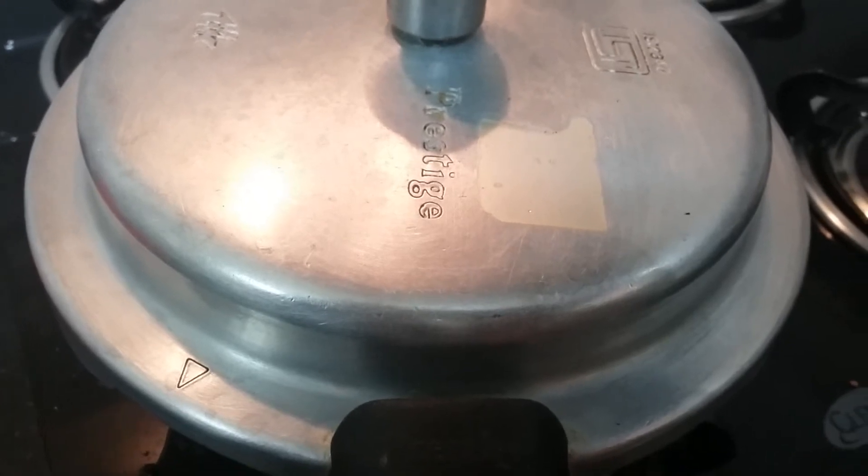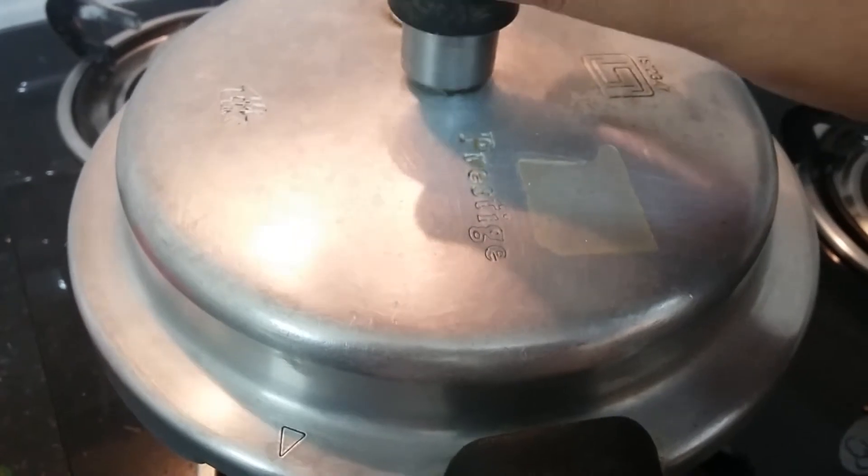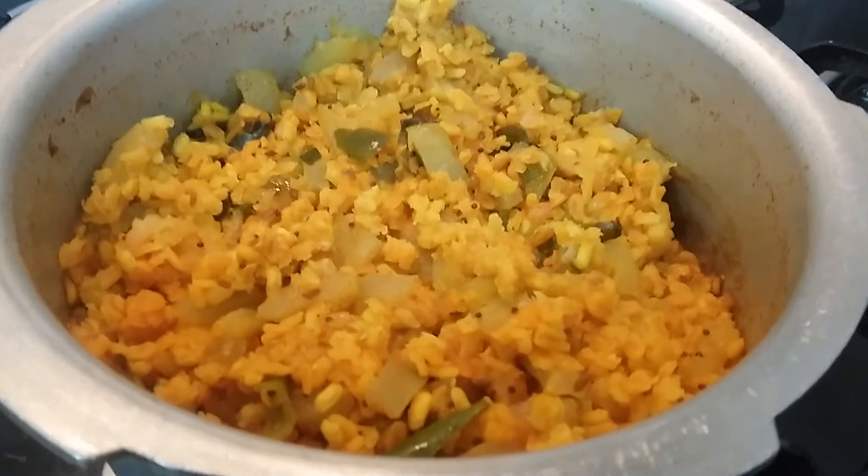Let us check our dal whether it is properly cooked or not. The pressure is released and I am taking the lid off. Yes, our dal is nicely cooked!